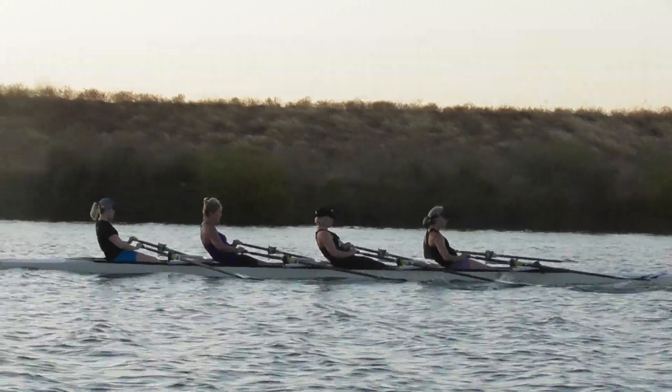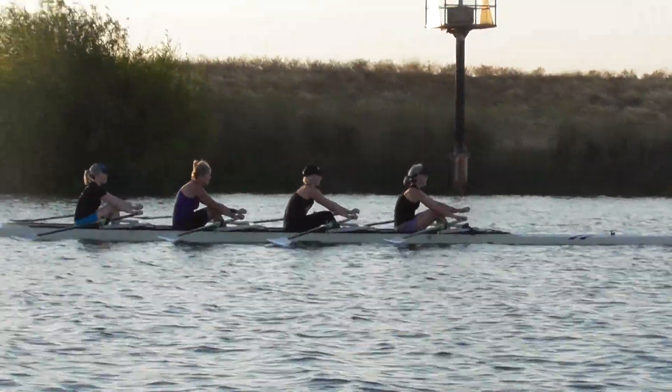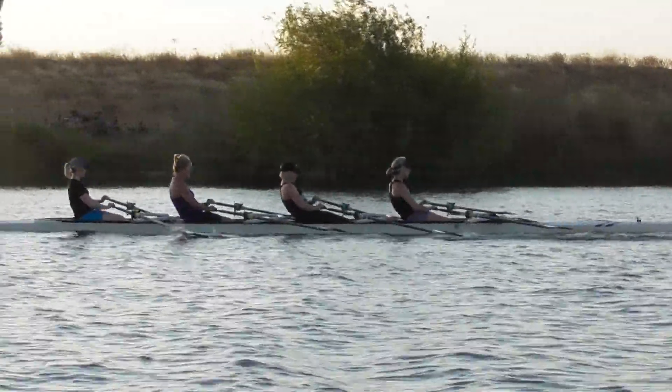Lifting those hands up, Chris — don't let those hands drift, don't let those hands float downward. Pushing them up, then don't catch with that box here. All four, just lifting those hands and put the blades in.